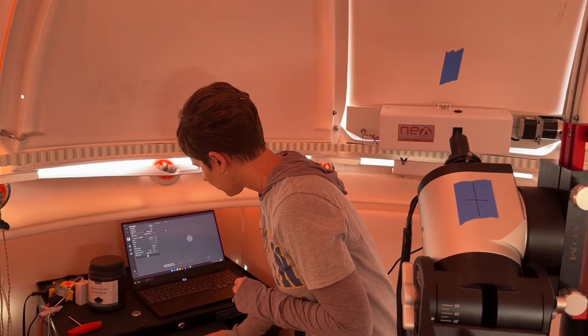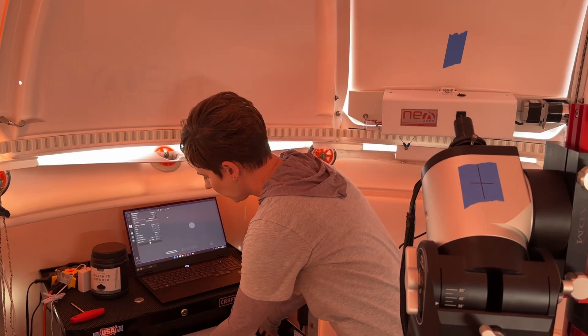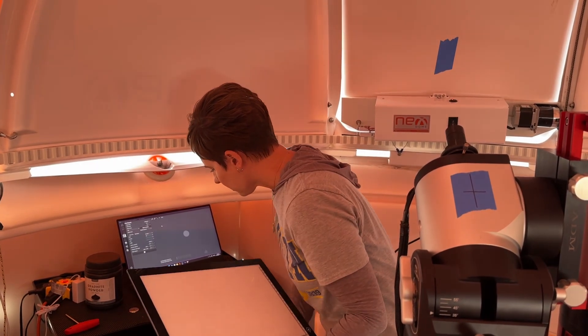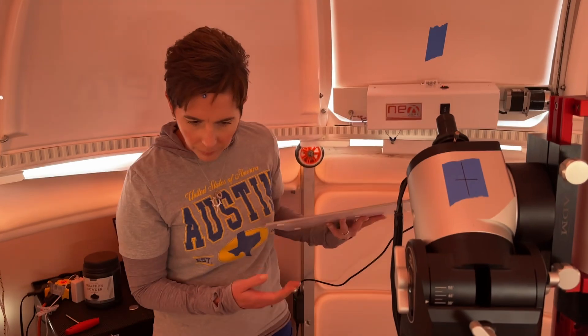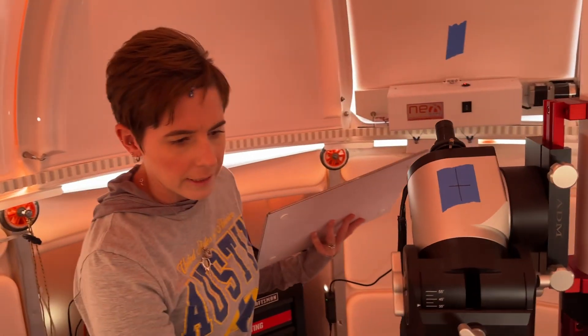We're going to do flats. We've finished for the night, everything is done shooting. For the way we do flats, we use this light panel or flat panel. We call it a light panel a lot because it is a light.